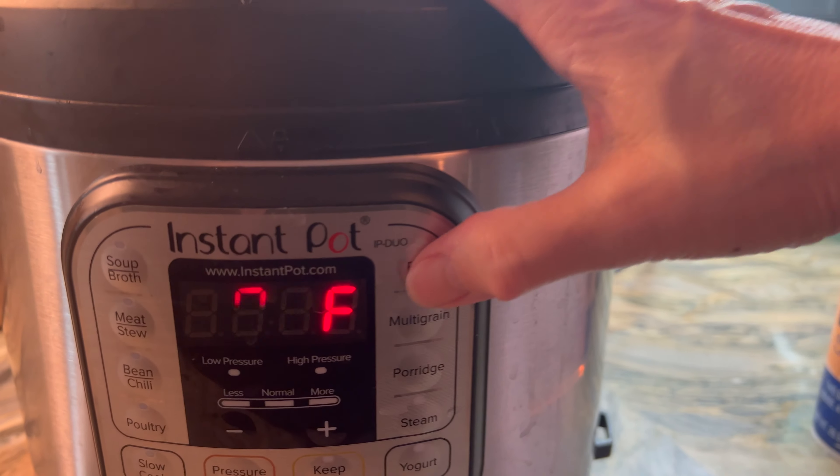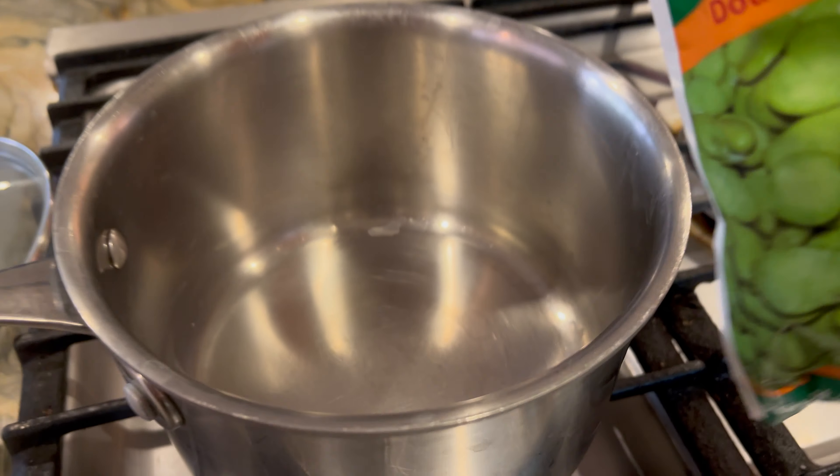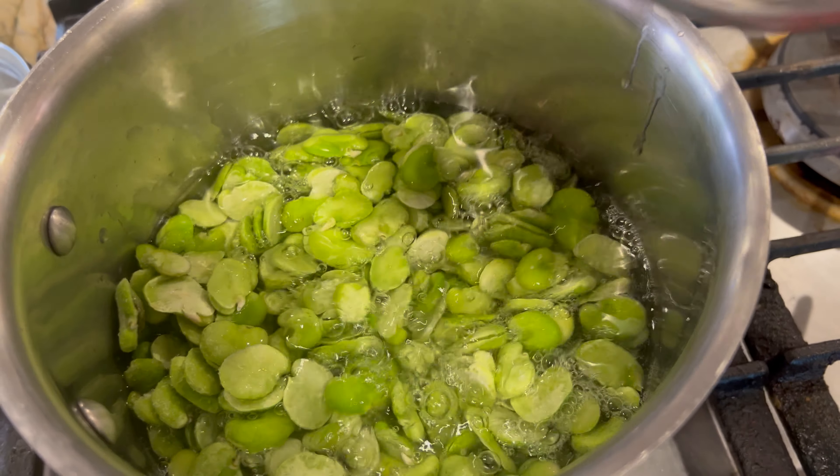I'm going to put it on the rice setting for my Instant Pot, which means it'll cook for about 12 minutes. During that time I'm going to warm up my fava beans — these are already peeled, they come in the frozen section, super easy to make. I just want to bring them up to a simmer.